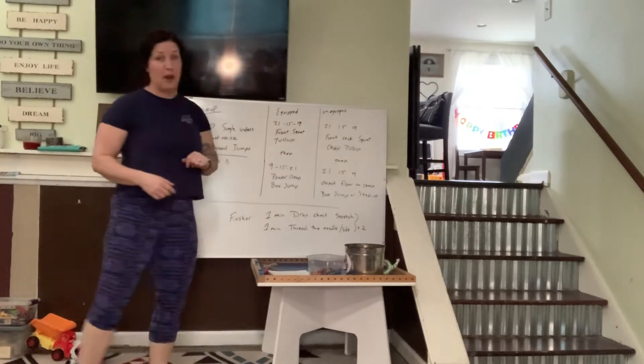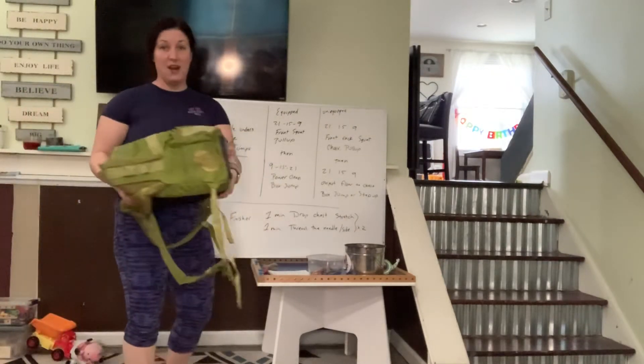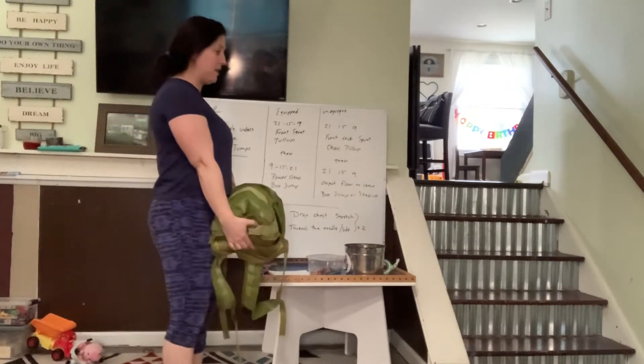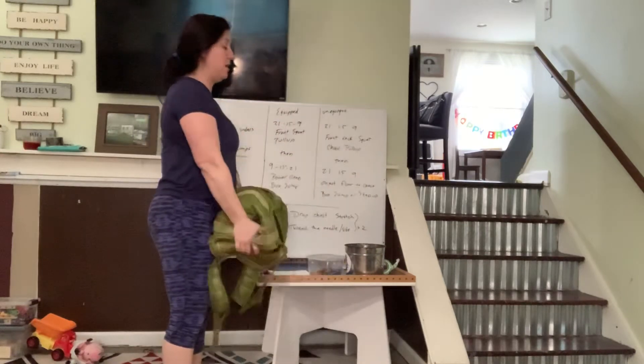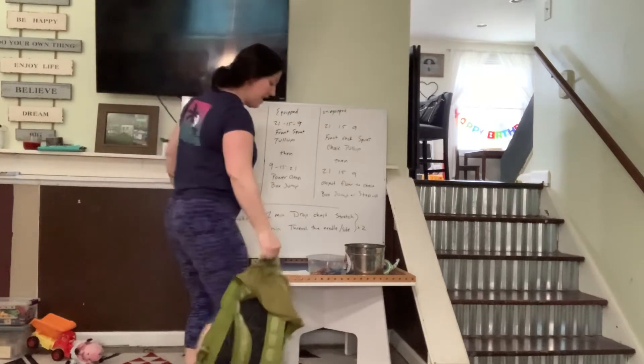10 front raises — doesn't have to be a ton of weight. If you remember our 18-pound backpack from yesterday, you can come in and just do 10 front raises with your object.